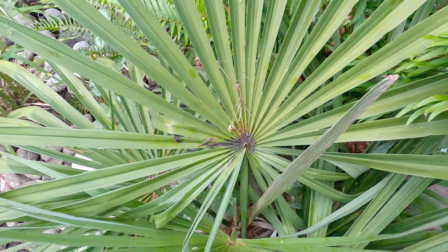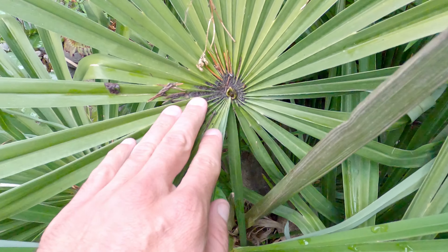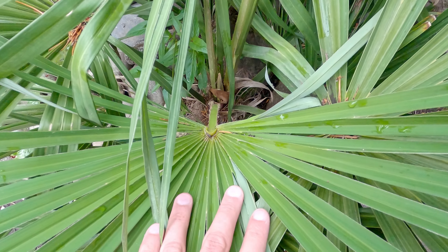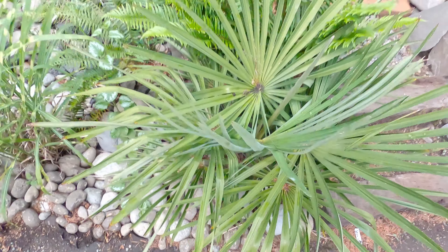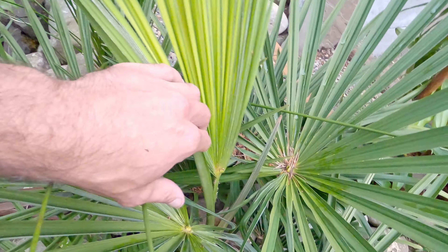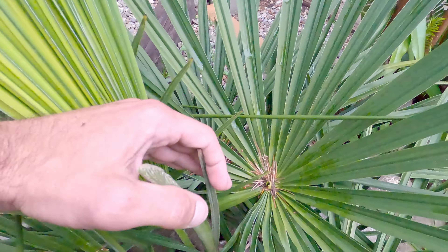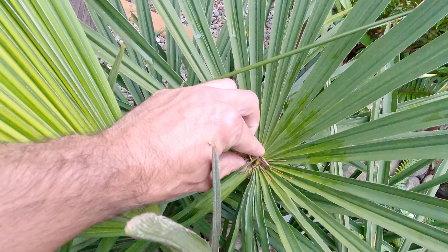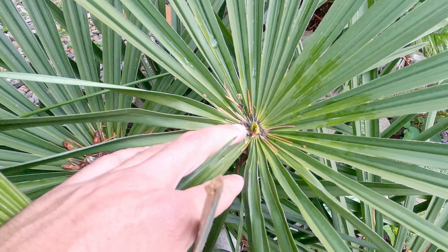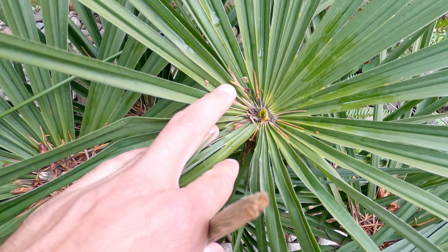This one here is a newer frond and it is just getting to 360. The newest fully open frond is not there yet. Let's go look at the other one. So the newest frond is opening, and then we have the next newest frond and it is just getting to 360 — the leaflets are just touching each other right there.